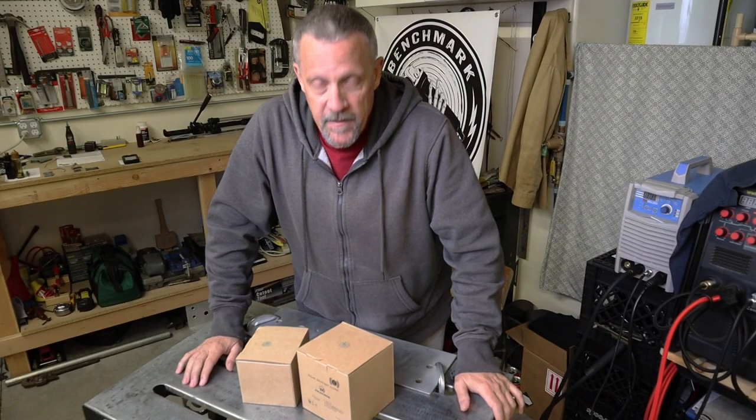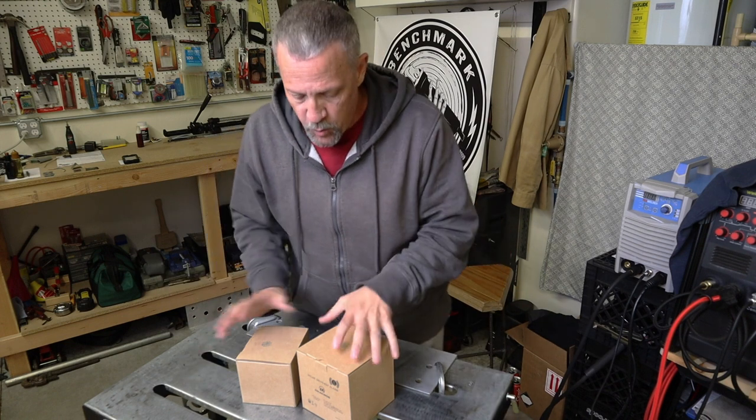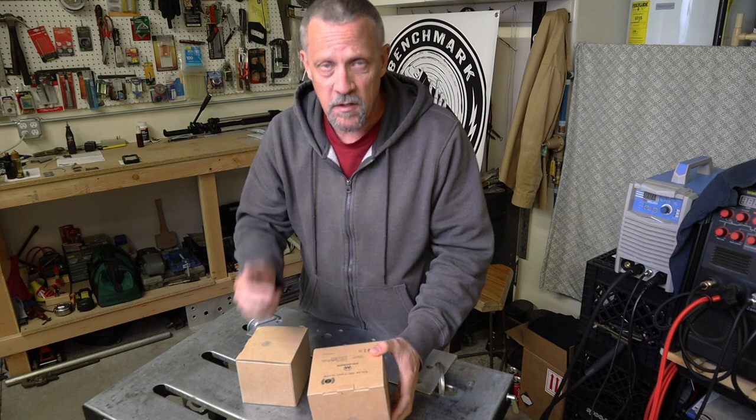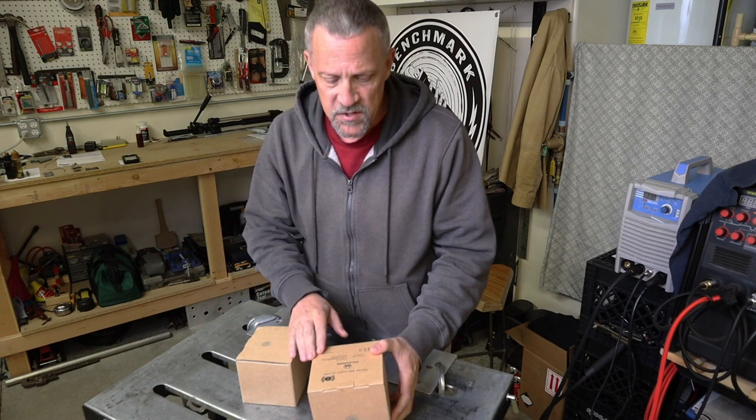Hey everyone, Bruce here with DIY Homestead Projects. Today I've got a product that was sent to me for review. I'll put all the information and some links in the description for anybody who may be interested in this.